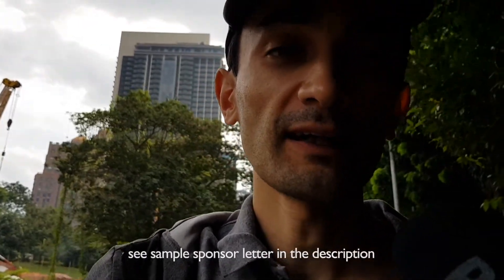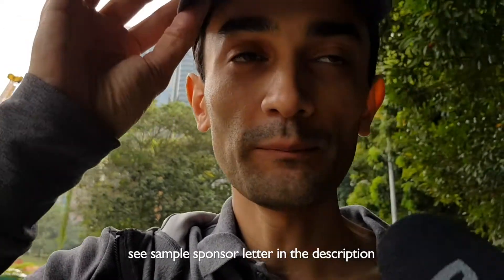Before you come to Kuala Lumpur, you need to get some documents in advance, including a letter of sponsorship by an Indonesian citizen, which includes basic data like full name and address.